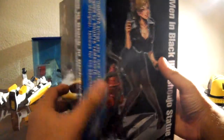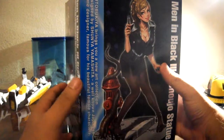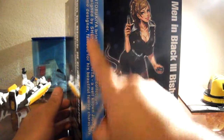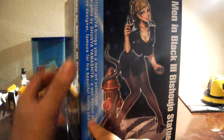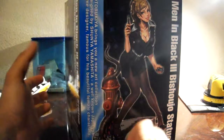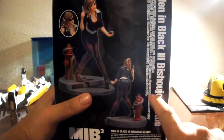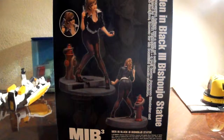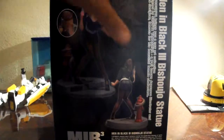Here she is. She has a really light blue for her art. Usually the side has different colors for each Bishoujo, and the outlining is in blue too on the lettering, so that's kind of neat.